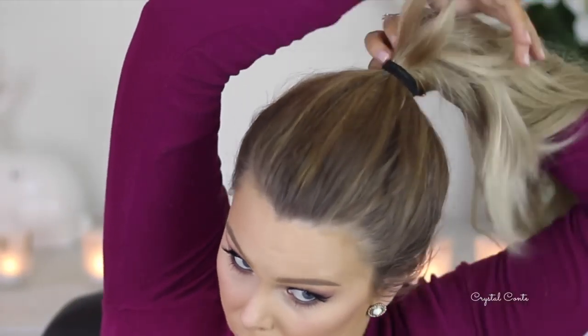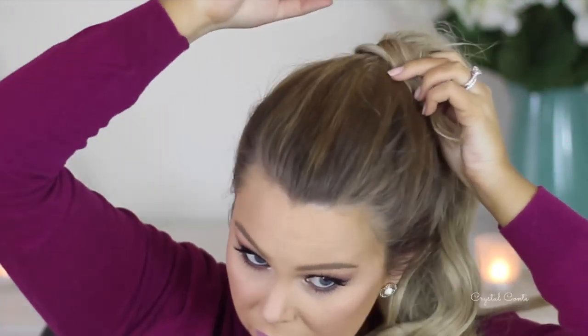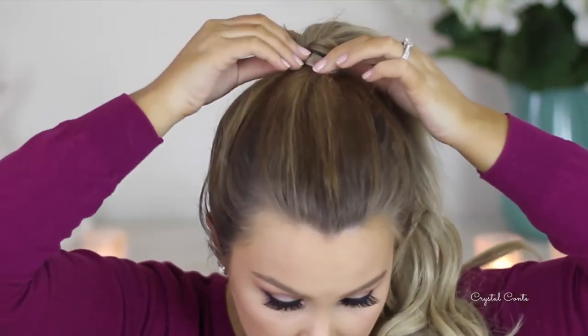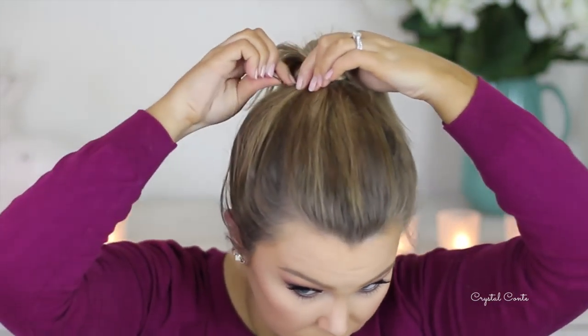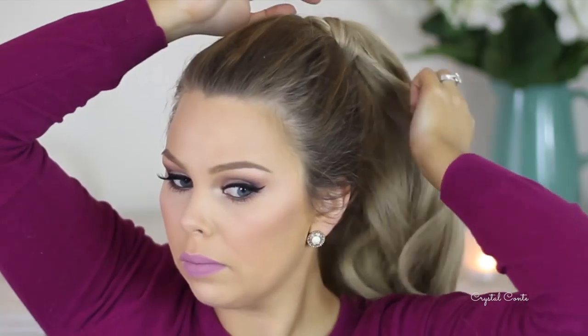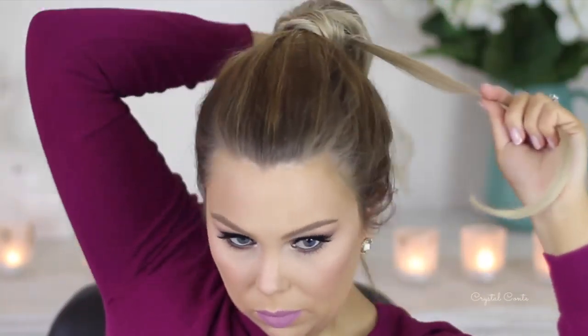Next up, I'm going to cover my elastic band. So I'm going to take some of my own natural hair — you'll see that it's shorter — spray it with hairspray and then wrap it around the elastic band and secure it with a bobby pin. And then I felt like I needed a little bit more coverage, so I took a strand of hair extensions and I just wrapped that around as well and secured it also with a bobby pin.